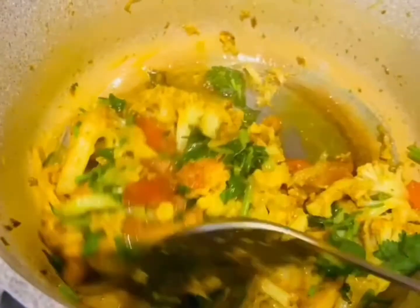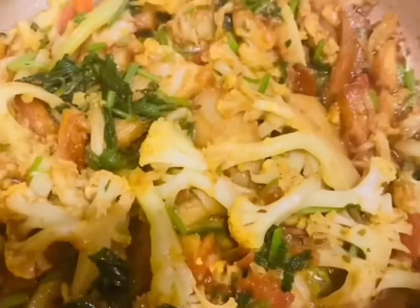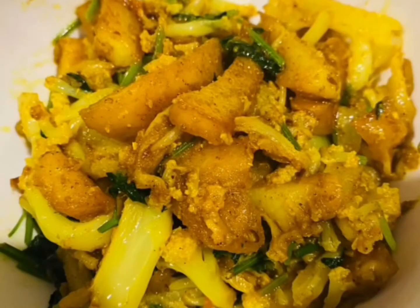It's ready to be served — super delicious and very easy to make. This is my mom's style gobi aloo, which is very famous. I hope you guys enjoy it!